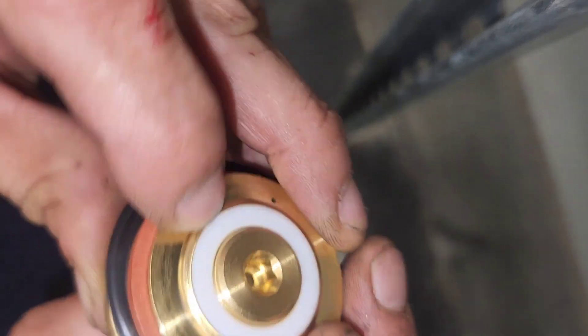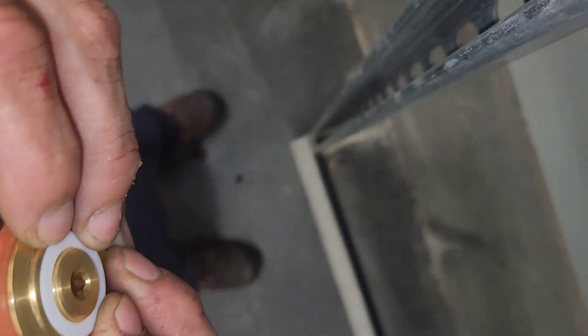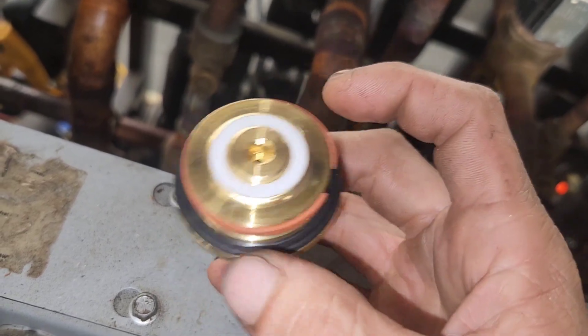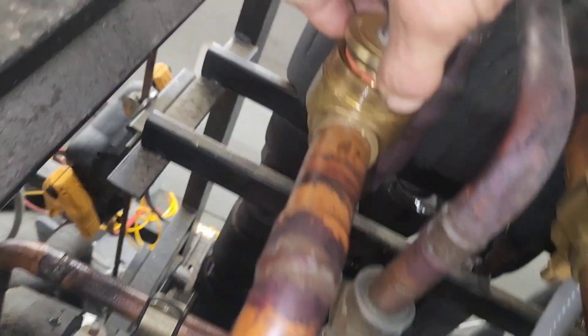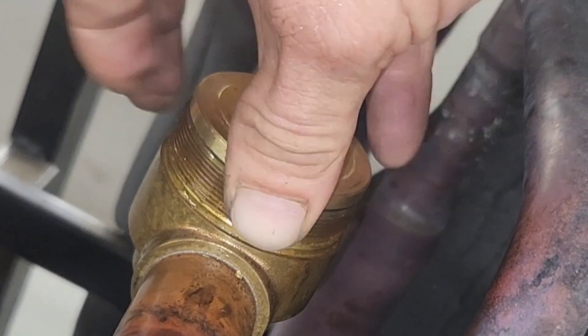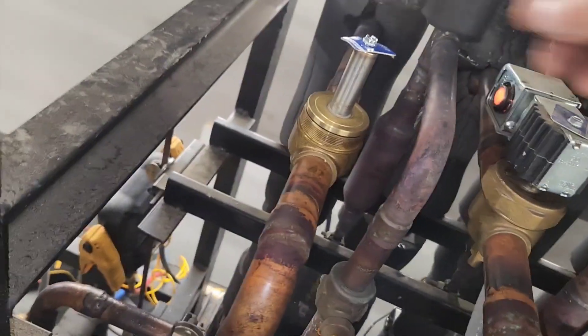This is the main gasket. Once that's together, we're going to insert it into the body of the valve — I have to squeeze it again. Watch me squeeze it and it drops right in. That's perfect.